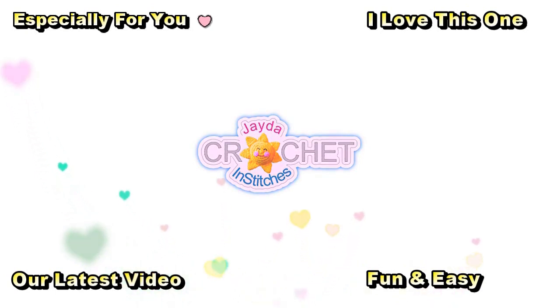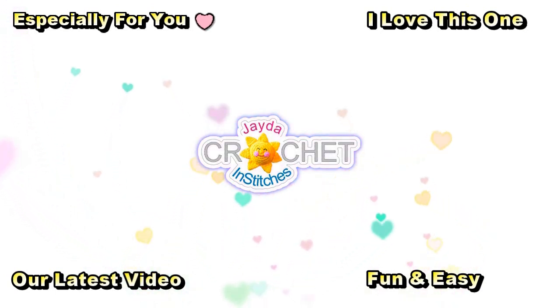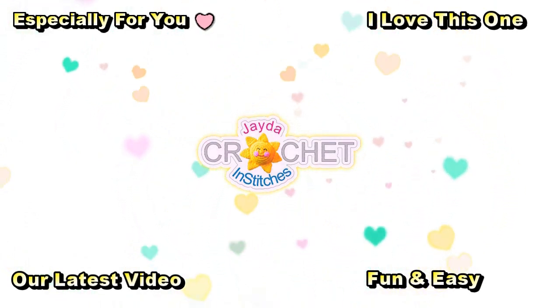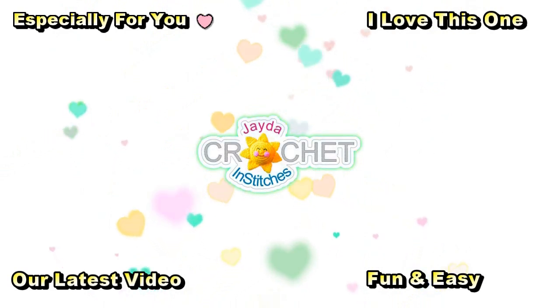Hi everybody! Mr. Stitches here. Thank you for watching today. Here are some of our other videos you might be interested in. And don't forget to subscribe!